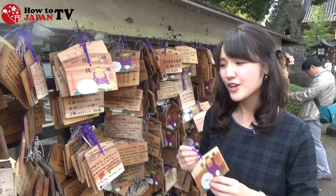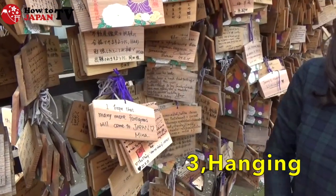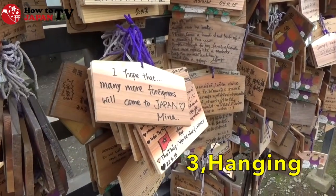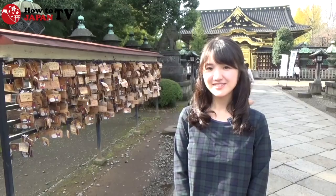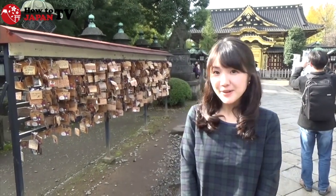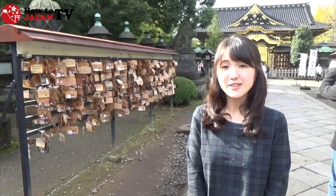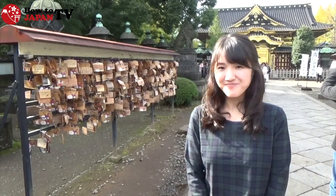If you finish writing, you should hang it like this. I wish for our dreams to come true. Thank you for watching. Now you have mastered how to write Japanese emas. Don't forget to put your heart into the emas. See you again! Bye-bye!